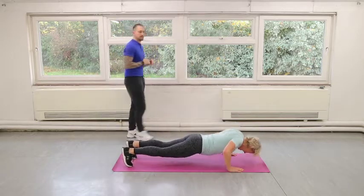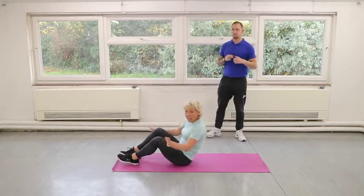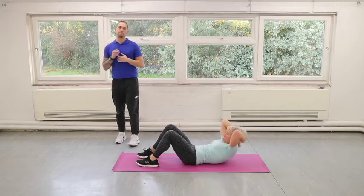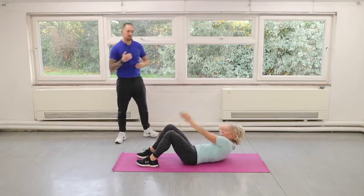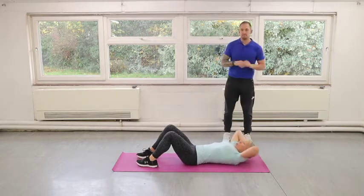Roll over onto your back — crunches. So here we're going to do two crunches, two obliques. Reaching across: two up, then reach across — right hand across the left knee, left hand across the right knee, and then back into your two. Just keep repeating that for 30 seconds.